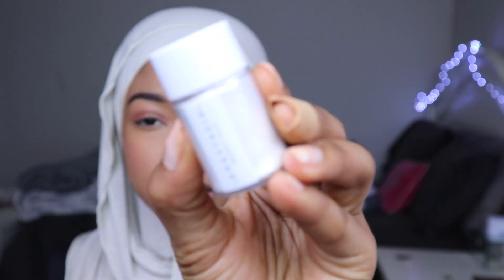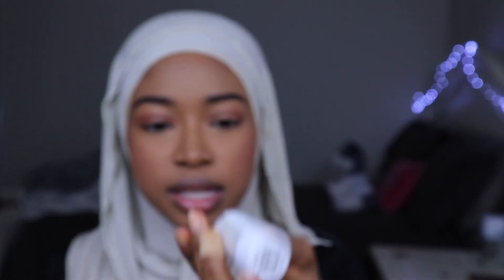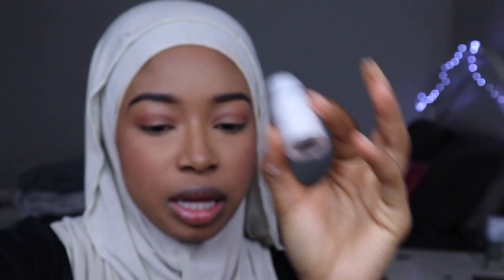So let's get into these pigments first. I'm going to swatch the pigments on my hand. This is the first pigment, in the color Icy. Okay, these swatches are not going to be good — just throwing that out there. Icy. I feel like the camera's not picking up how reflective it is. And this was like a really light swatch.